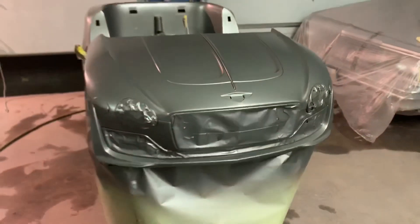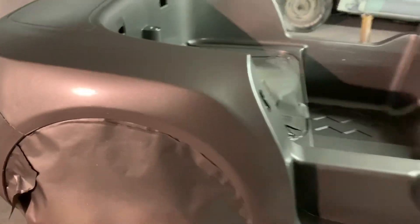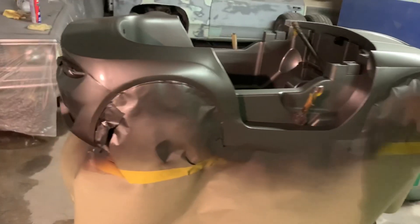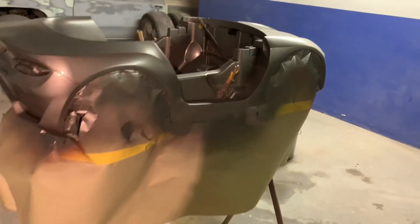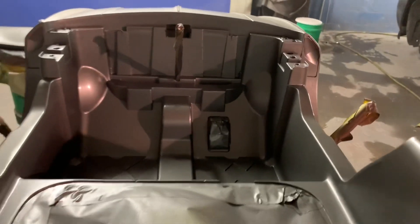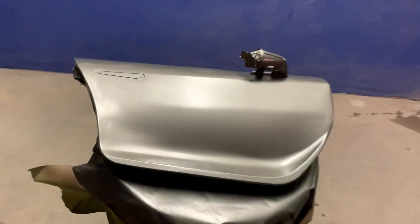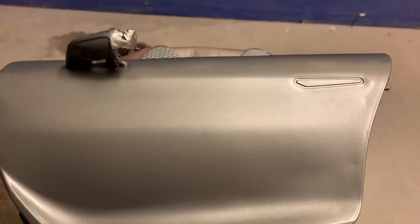We back with that base coat on here. Just base coat, no clip coat, no clear whatsoever. Everything came out even, ain't no tiger stripes on it, nothing. So we let this draft for about another 30 minutes, then it's off to the clear coat. Stay tuned y'all, it's almost done.